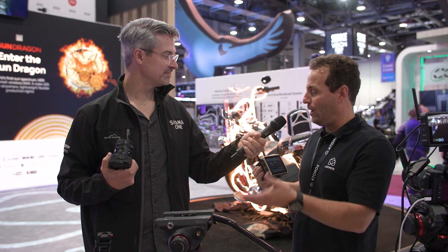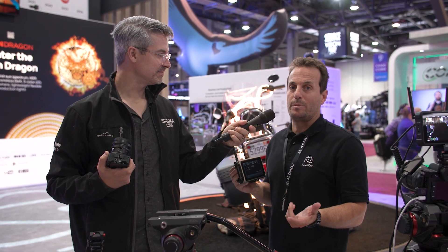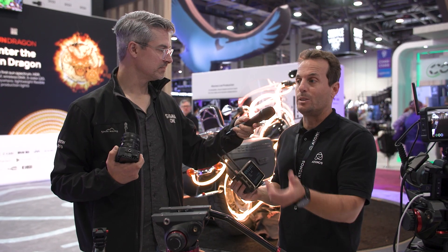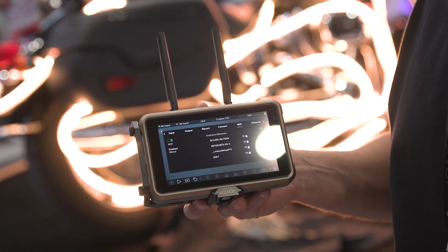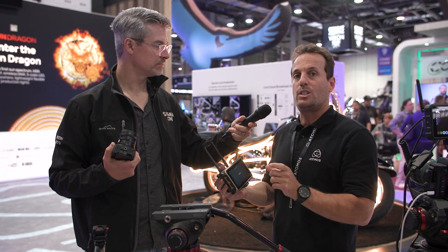Pretty simple. We have the Sigma FP and we'll go HDMI out into the Atomos monitor here. A couple simple steps — you want to get an internet connection on the monitor and set up camera to cloud. Basically what we will be doing is 4K high-res files on the camera, and then a proxy file on the Ninja is going to be going to the cloud. You can also be dual recording here as well — 4K ProRes HQ, LT, whatever flavor of it, DNX or ProRes — and an H.265 proxy is going to be automatically uploaded to the cloud.